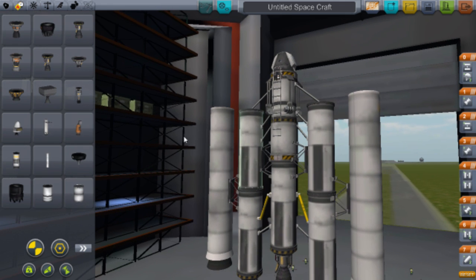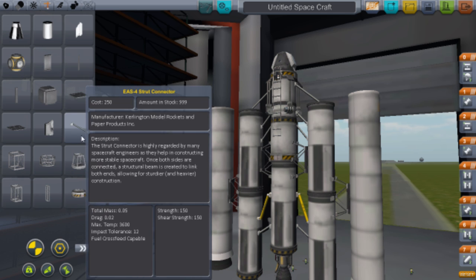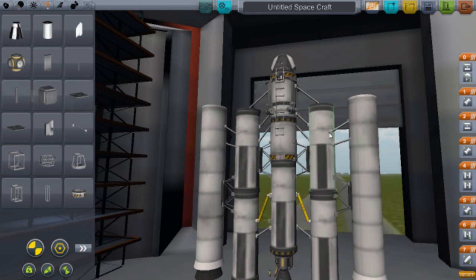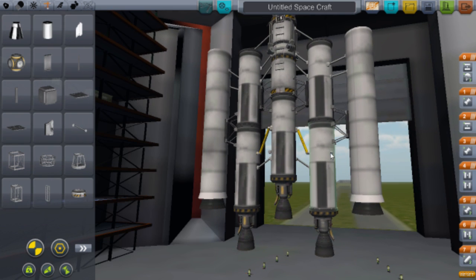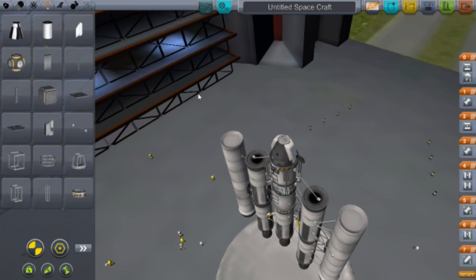Now we've got them. Make it secure — do the same as the other ones: get the strut connectors, put a couple at the top and then a couple at the bottom. That'll make it a lot more stable. We're nearly done now.